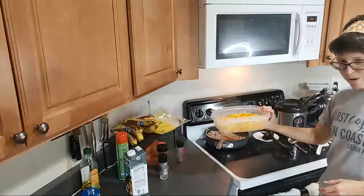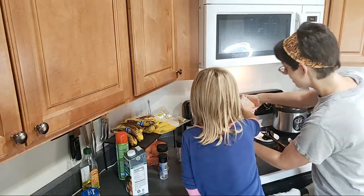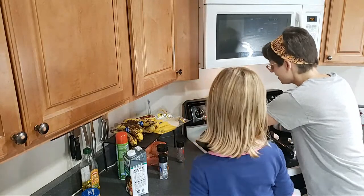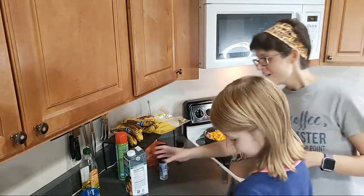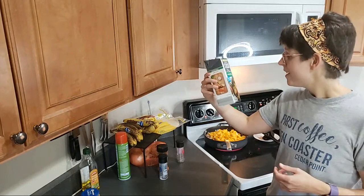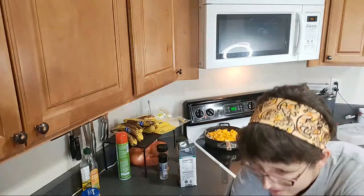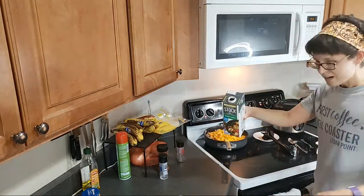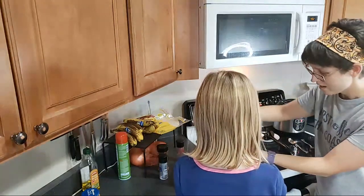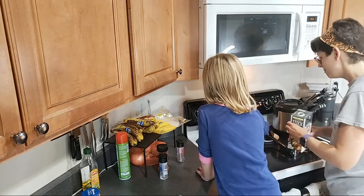Do you want to pour the butternut squash in here? We're going to dump all of it. Nicely done. I know they look like cheese cubes. Now I need a half cup of vegetable broth — can you grab a half cup? Just pour it in the pan very slowly. Good job. Nicely done.